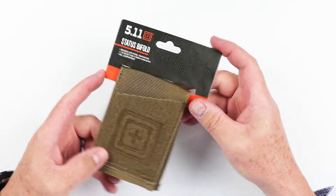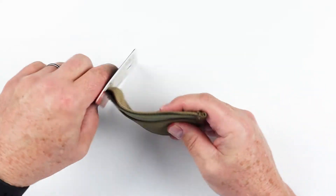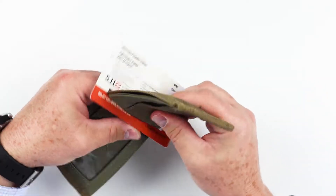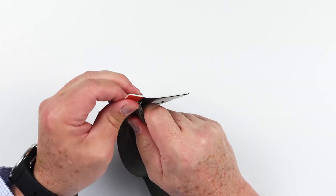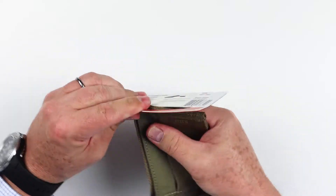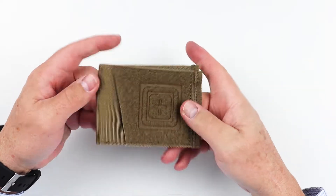Let's jump into the 5.11 Status Bifold. The packaging is something you'd expect from a retail offer, which is fine. Let's pull this out and get a closer look.